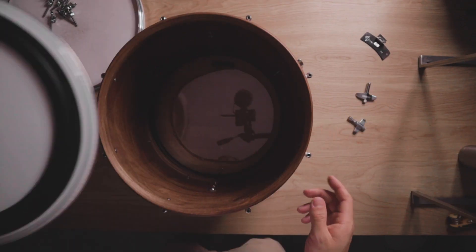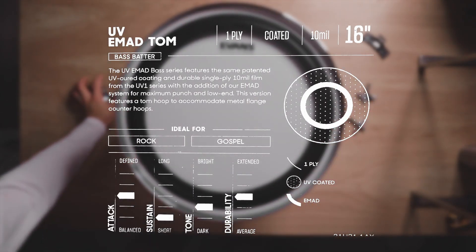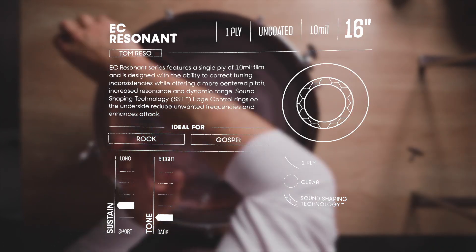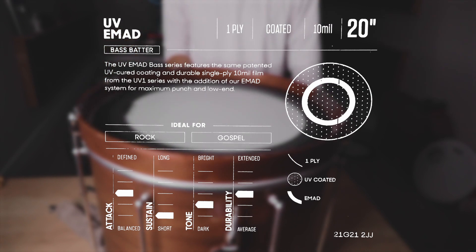For the floor tom I get to pick between a 16 inch UV2 and the holy grail — a 16 inch coated EMAD. I'm most excited for this one. I've used a clear EMAD on my floor tom before and it just sounded like a second kick drum — dead and fantastic. We've also got EC resonant heads for the bottom of the toms. I rarely change my resonant heads, but I know it matters because if the bottom heads stretch out you start getting weird overtones and it's harder to tune.